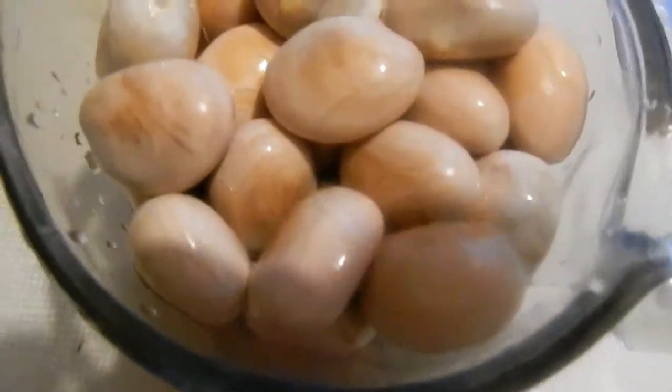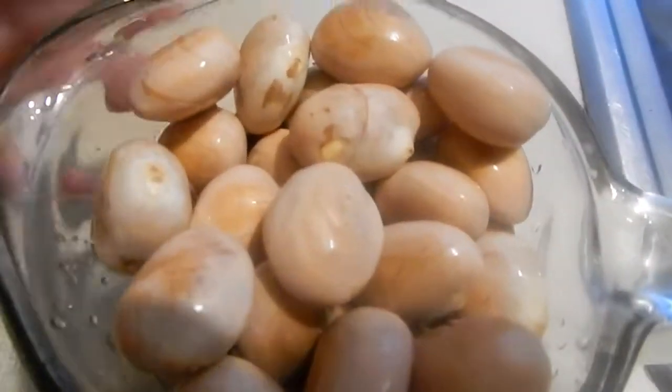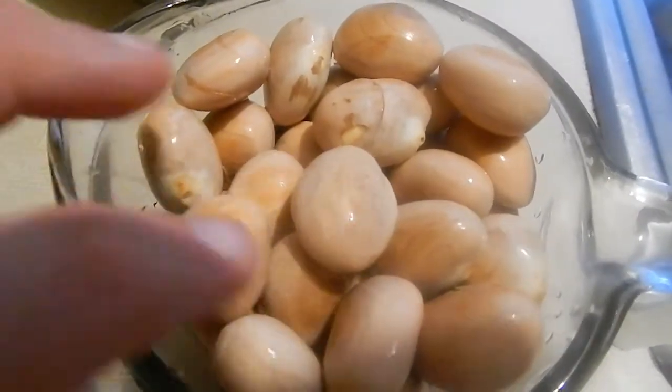This right here is jackfruit seeds and I'm about to bake them. I rinsed them really, really good a bunch of times and I've got a full cup of them here and I'm gonna get ready to bake them.